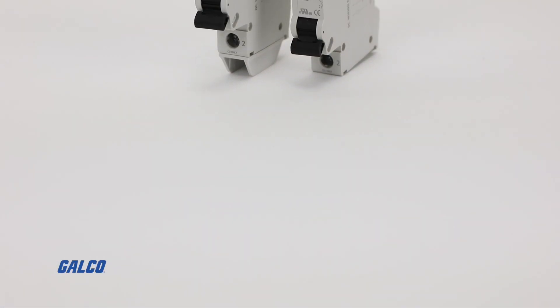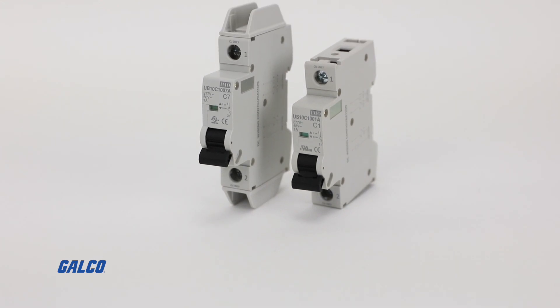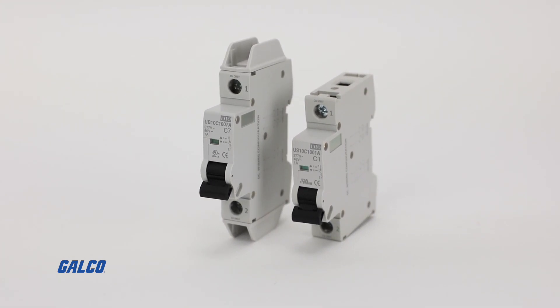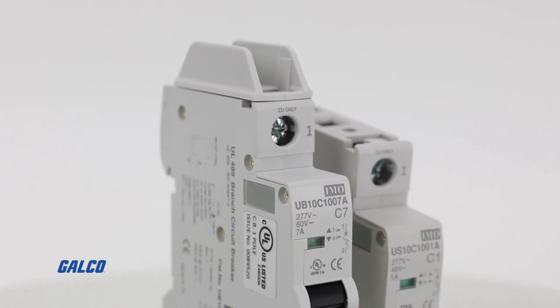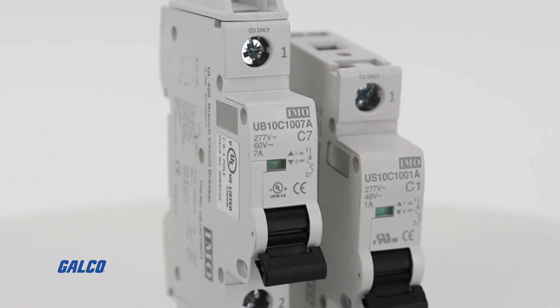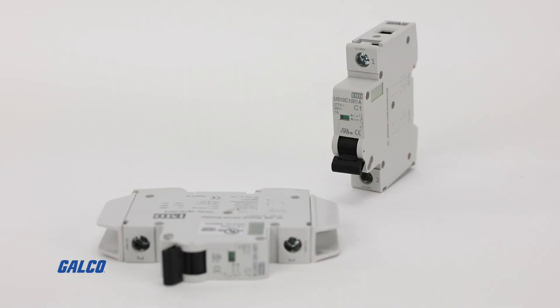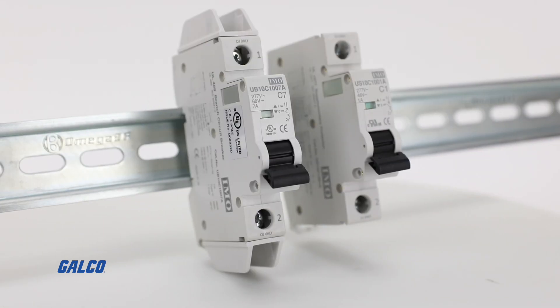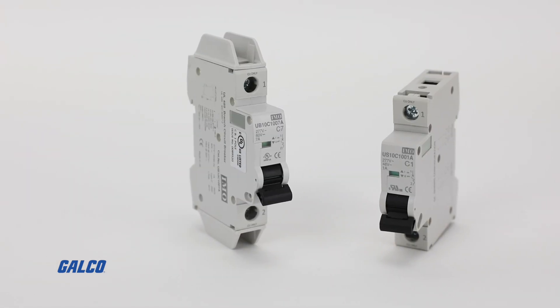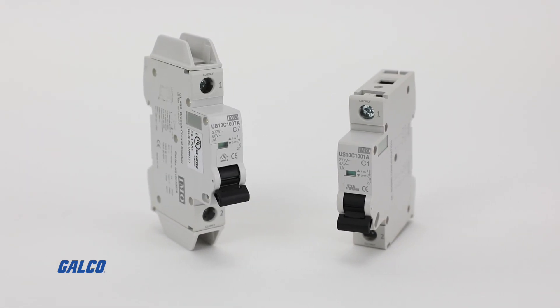The UB10 and US10 series of single pole miniature circuit breakers from IMO Automation are designed for protection of electronic components against overload and short circuits. They are rated from 0.5 to 63 amps, can be DIN rail mounted, and are 10,000 amp short circuit rated.